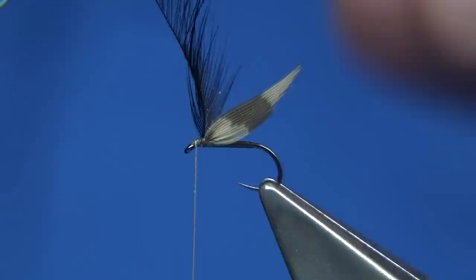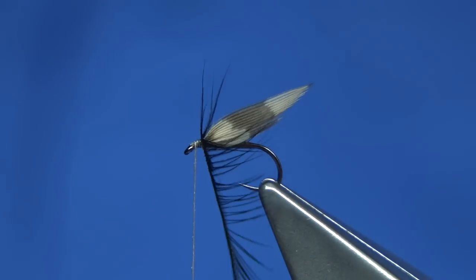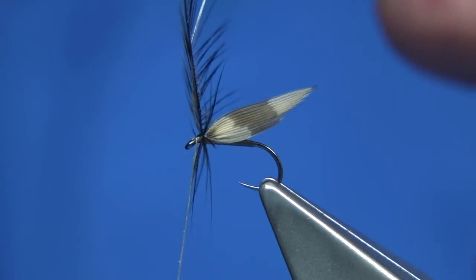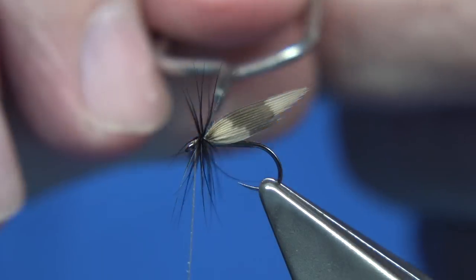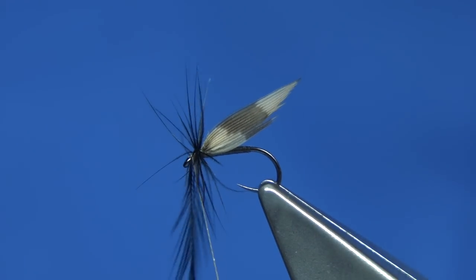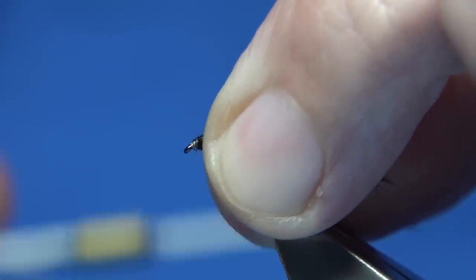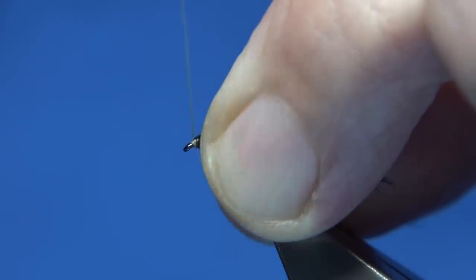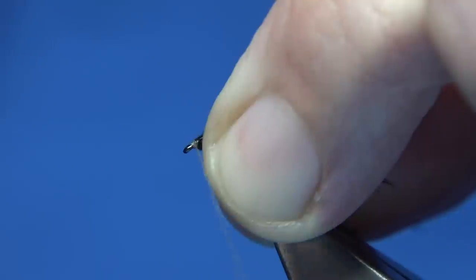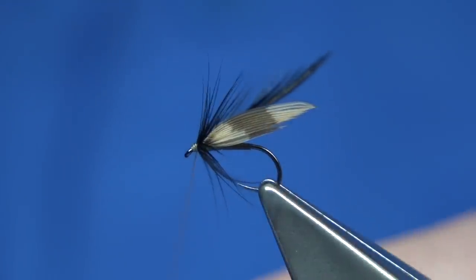I'm going to fold the hackle — just bring it through my fingers — and then wind it. The fibres are quite long. The pattern mentions two turns, so there's one, and that's into the second turn — you don't want any more than that. I'll cut that in. With a couple of turns done, I'll fold the hackle fibres back. The thread is now at the eye so I'm coming back up, taking my time folding back the hackle, and then I'm going to whip finish.